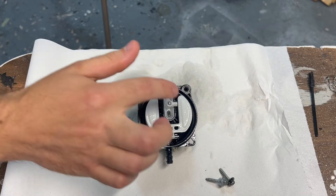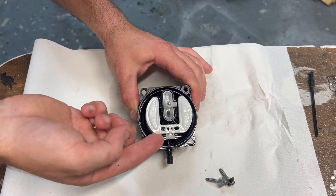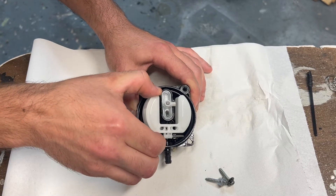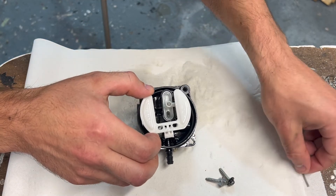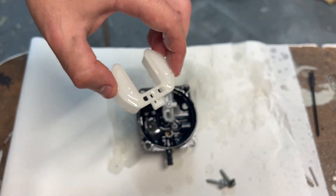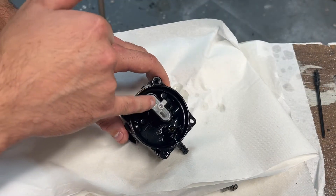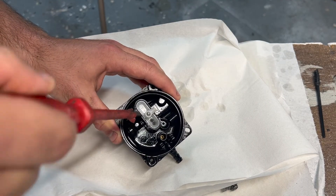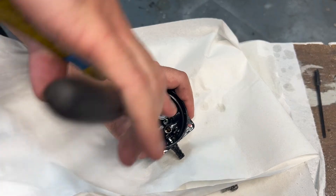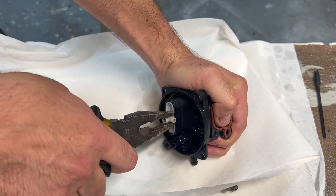There really aren't many components to these plastic carbs. You've got this float here, the float valve, and this pin which holds the float and float valve assembly together. Let's pop this pin out — just push it through. Put it to one side. You see this needle valve? That just slides out of the float like that. Give the float a clean and put it to one side. To get this piece out, just get some pliers, get a nice grip on there, and just pull it straight out.